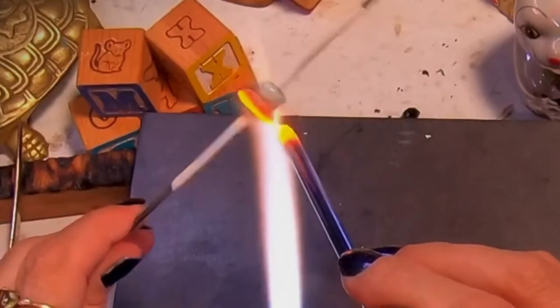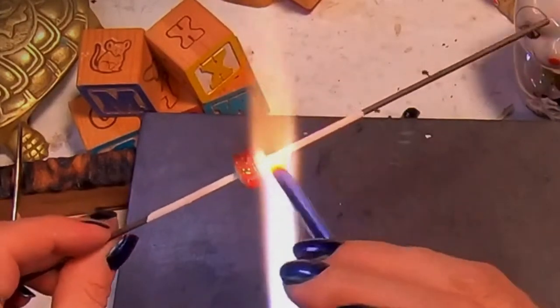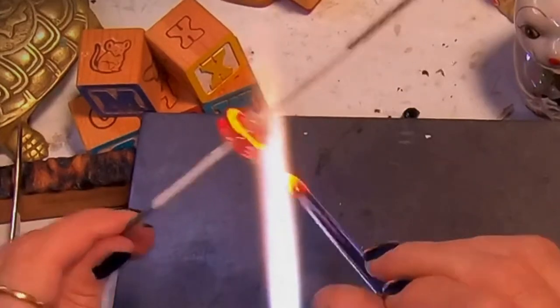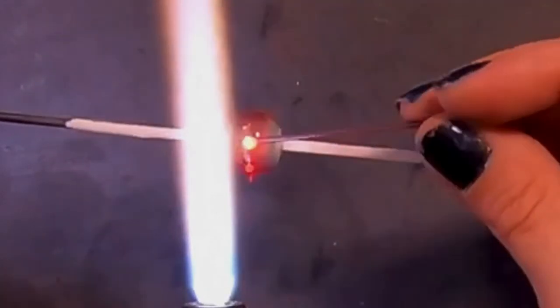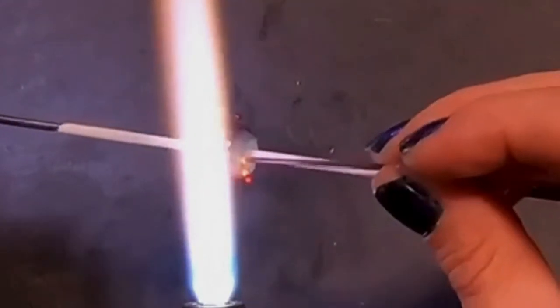I think it's because it was thinner. Here's my lightest color, and this one I put on a different color — a light sky blue. I'm seeing that I added a little bit more and maybe that's why this one didn't have any problems cracking.